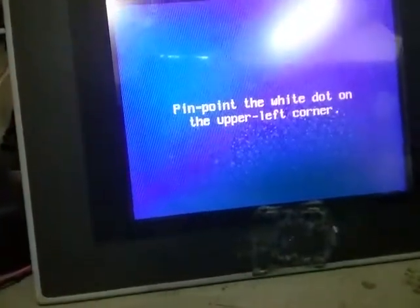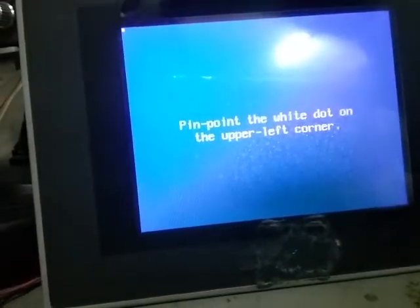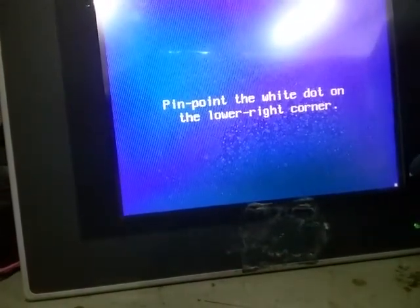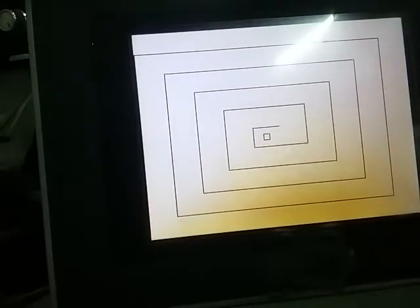Pinpoint that in the upper left corner — that's a dot. Pinpoint the lower right corner. Let's try to draw a line here.